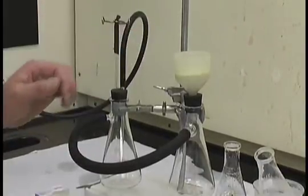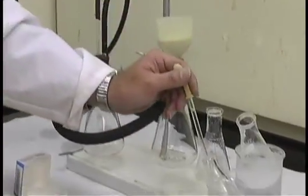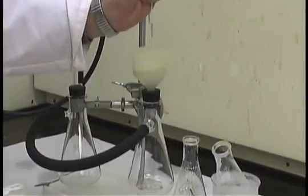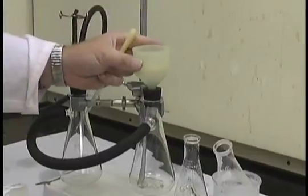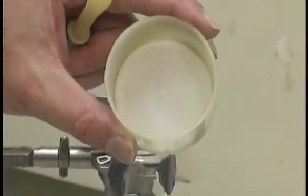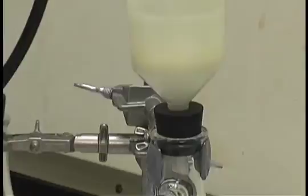Before beginning, we need to wet the filter paper so it is sealed to the bottom of the Buechner funnel. Using some fresh recrystallization solvent, simply wet the filter paper until it is sealed to the bottom. The vacuum will pull that filter paper down.